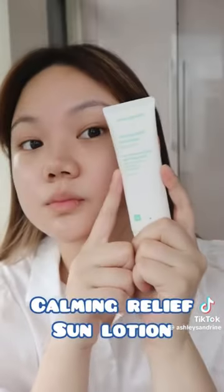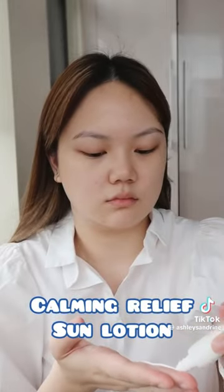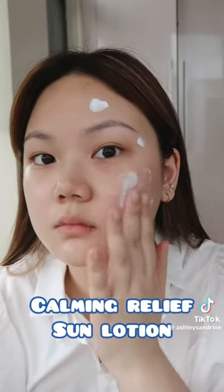On the other side of my face, we are trying out the Calming Relief Sun Lotion. I'm putting this on the part of my face where I'm breaking out, because this one has Centella Asiatica that helps soothe and calm your skin. It has a nanomineral filter that protects the skin by reflecting UV rays and creates a thin barrier that's perfect for people with sensitive skin.